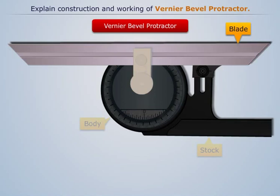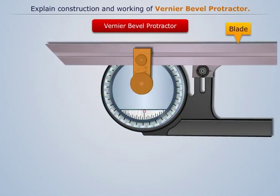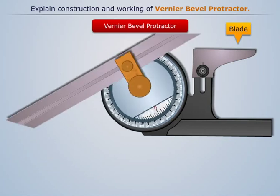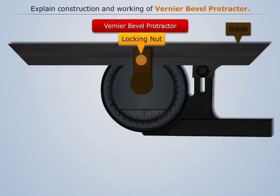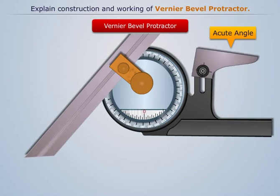An adjustable blade is attached to the circular plate containing the Vernier scale. The main scale is provided on the main body. The adjustable blade is capable of rotating about the center of the main scale and can be locked in position by a locking nut. The blade can be moved along its length and the acute angle attachment can be fitted into the body.